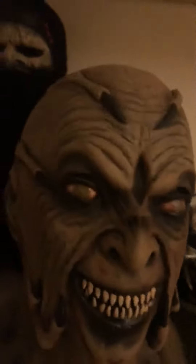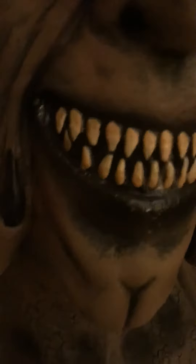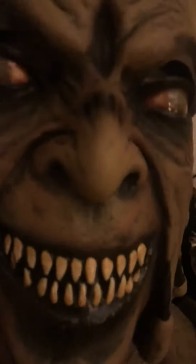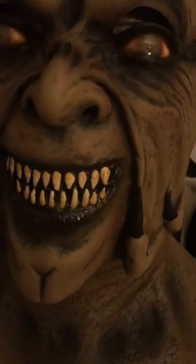The only thing I didn't really like about it is the teeth. They're pretty much almost flat — they almost look like they're painted on. They're sculpted in, but they don't really stick out a whole lot. That was the only thing I really didn't like about it, but yeah, it's a pretty good mask.